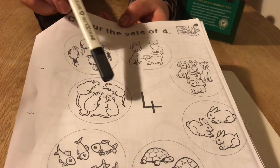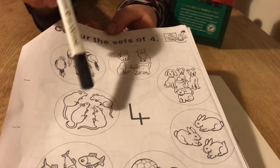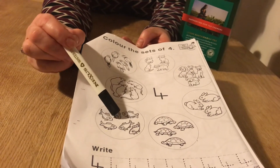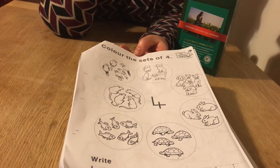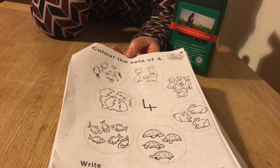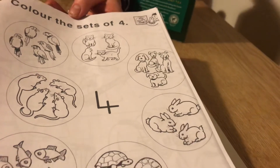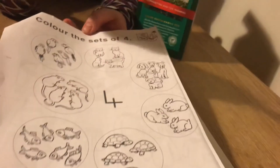What about the mice — you count them this time. Is there four mice? What about the fish — you count them for me, boys. Is there four fish, or is there more than four, or less than four? Let's count the rabbits — is that four, more than four, or less than four? Let's count the turtles.